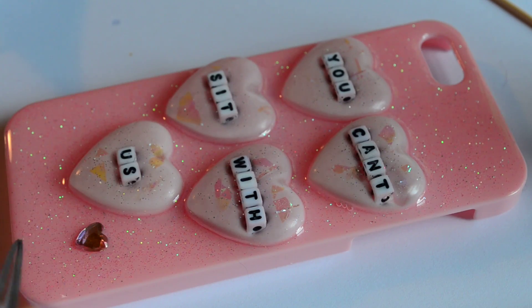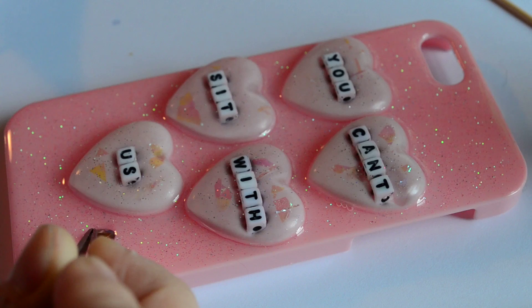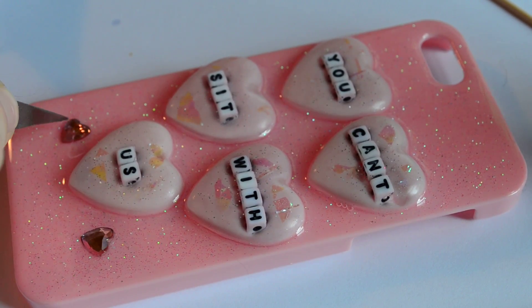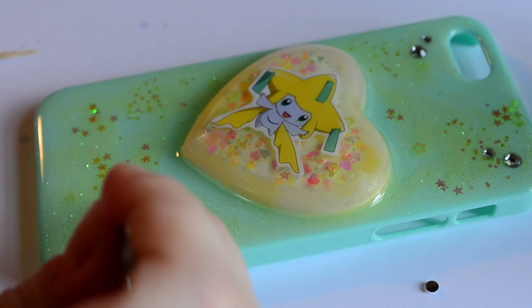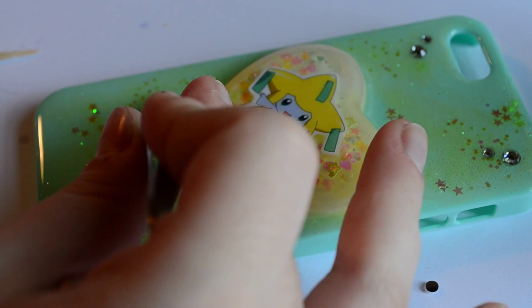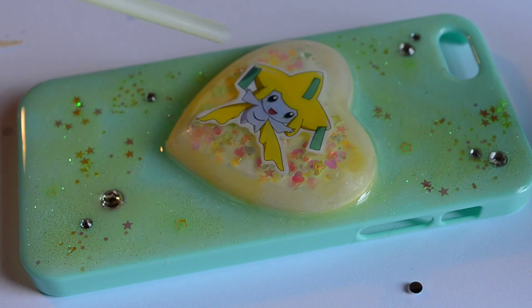Next, while the resin is still wet, I'm going to add a couple more embellishments. On this case I'm adding two heart rhinestones, gently placing them with a pair of tweezers. You can wait until the resin is fully cured to do this — it's really whatever you prefer — but I find that adding it while the resin is still wet means it's going to be more secure. I added a couple rhinestones to the Jirachi case as well. If you're adding things like bows you should probably wait until the resin is fully cured, since I'm not sure how well adding a bow in wet resin would go.